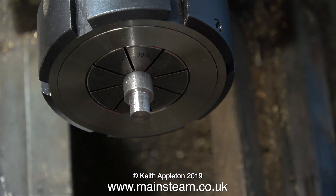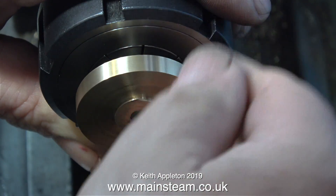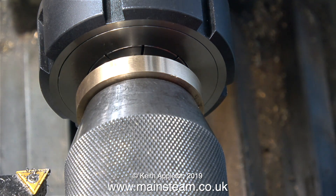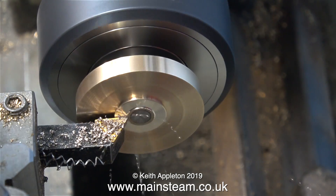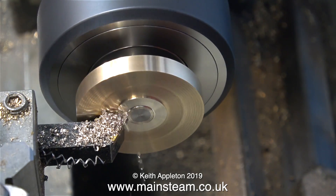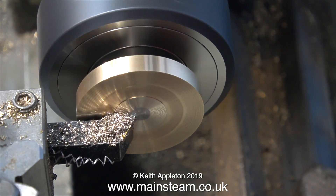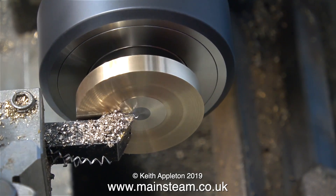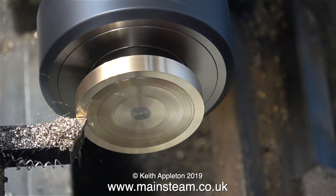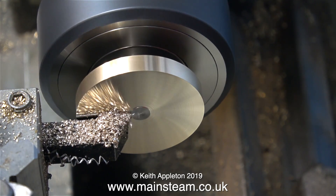I'm using some Loctite 603 to permanently fix the crank web to the crankshaft. As you watch this operation it should become apparent why I didn't bother machining the other side of the crank web before now. Now is the time to machine the other end of the crank web, including the piece of bar that sticks out of the middle. I'm not taking very deep cuts because this crank web is sitting on a quarter-inch diameter piece of the crankshaft, and the last thing I want to do at this stage is ruin the job. The brass of the crank web was rubbing against the edge of the brass bearing, which is never a good idea.